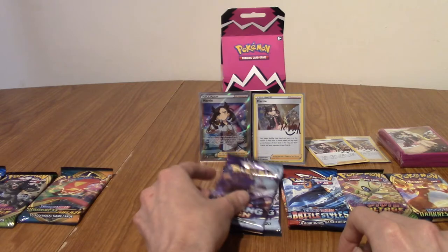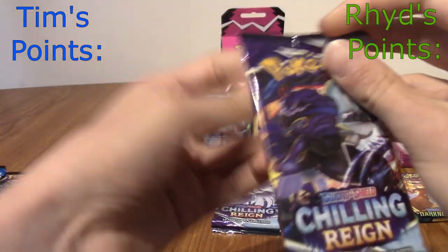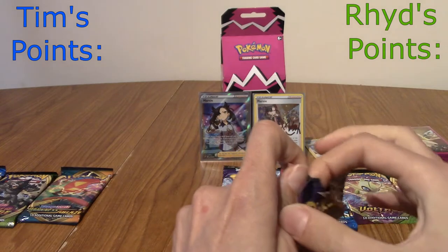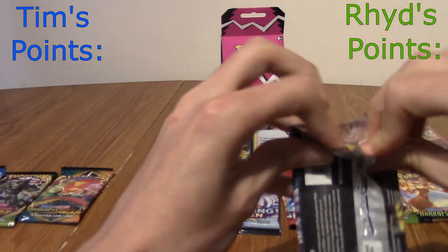I'm going to open mine first. It's just a bit of fun, basically. I've wanted to do this. Well, it's not a bit of fun — it's to the death. It's very serious.